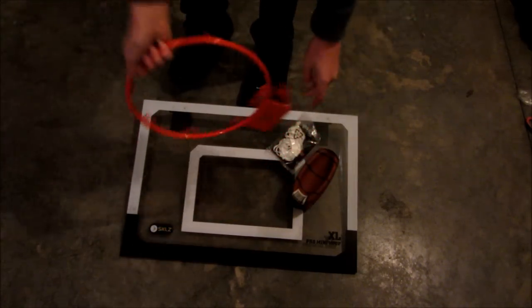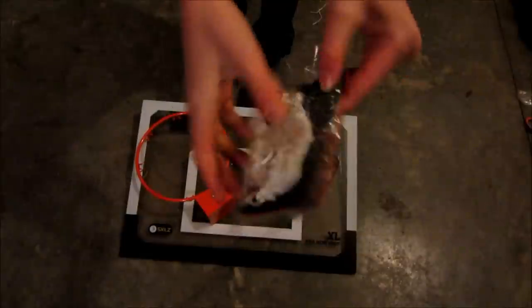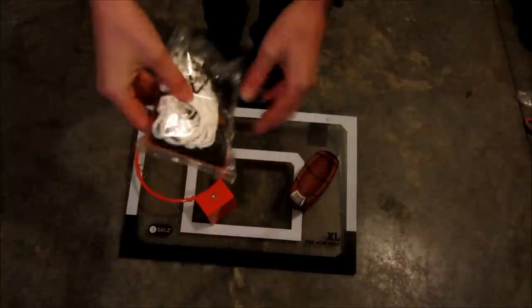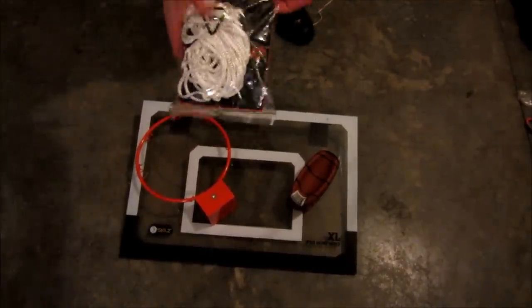It has a little net thing. And then we have another piece which has the net and some screws, and it also has some foam that you would put on there to stop the rim from scratching. Okay so I'll be back with you when it's fully assembled.